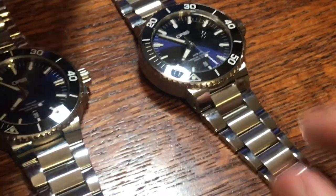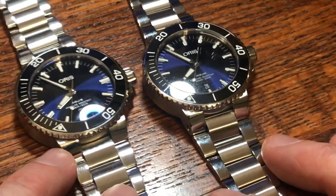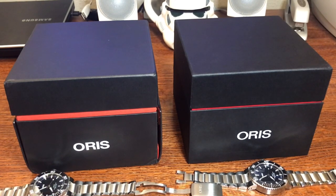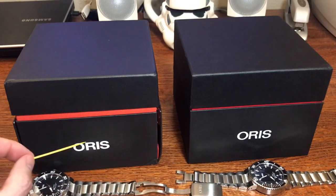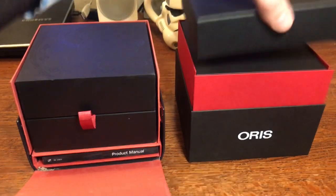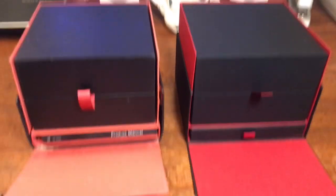The bezels sound the same and have the same amount of play, so you can't tell fake from real with the bezel. Now we get to the easier way to tell the differences: the boxes. The fake box has a wider piece of red showing between the lid and the rest of the box, while the real one has just a little bit of red. Also take a look at the font on the Oris logo — that's where the differences really stand out.